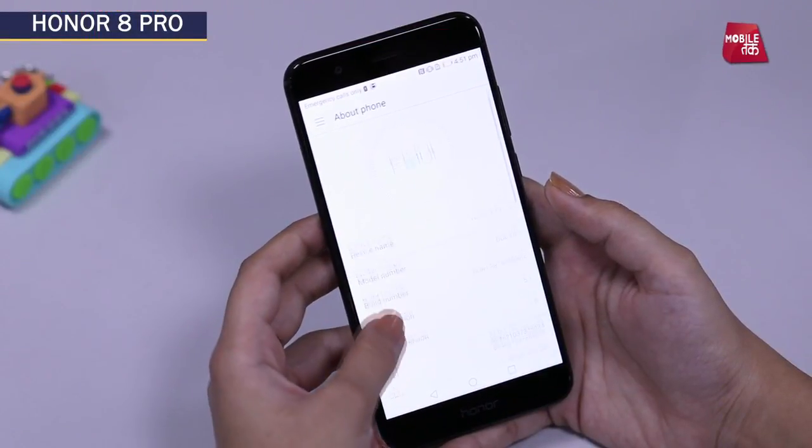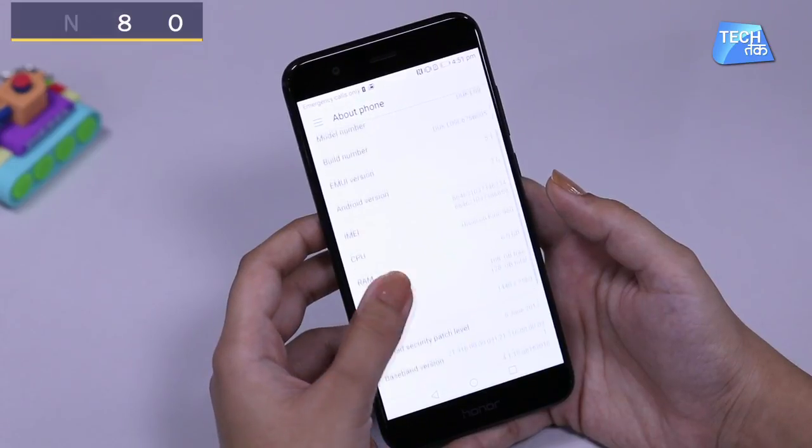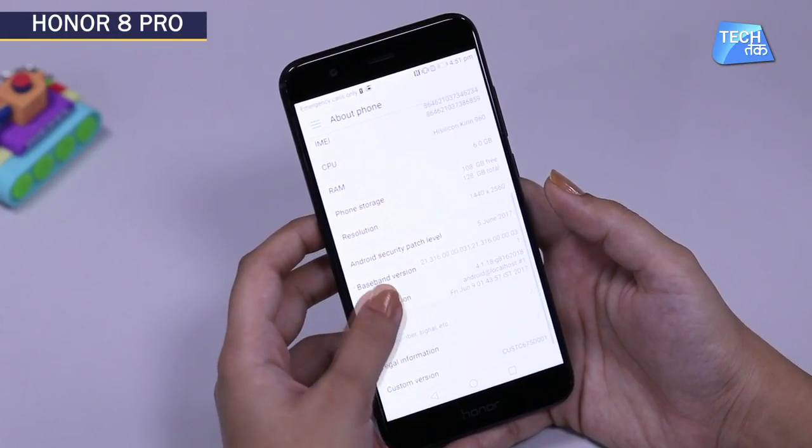Let's talk about the UI — EMUI 5.1, which is the Honor user interface. It is pretty smooth and very easy to use. There is no difficulty even for a layman to use the user interface. It is very easy, very simple, and very smooth.